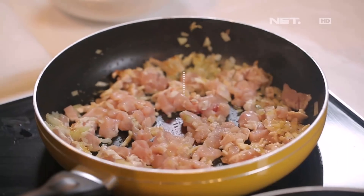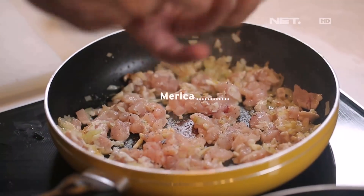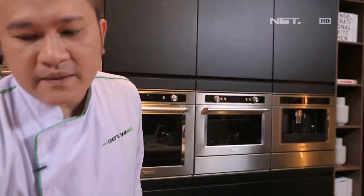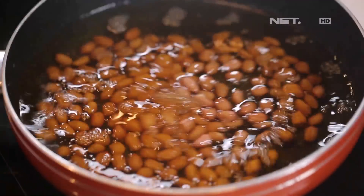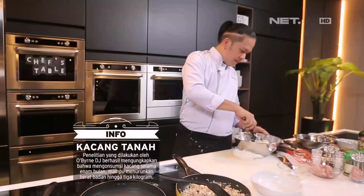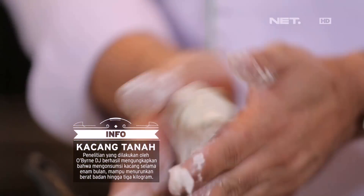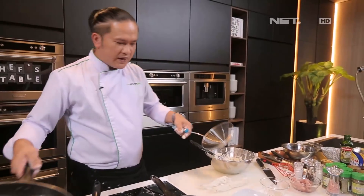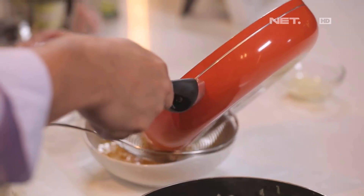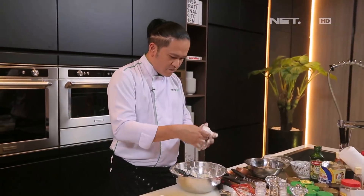Okay, seasoning. Now we're going to cook the sauce. Sampai matang. Sekarang saya akan ambil bulat-bulat. Okay, nah ini kacangnya sudah cukup, kita saring. (Okay, seasoning. Now we're going to cook the sauce until done. Now I will shape them into balls. Okay, the peanuts are enough now, we strain them.)